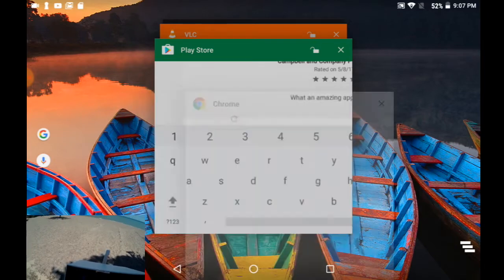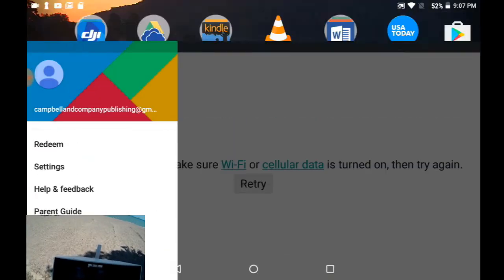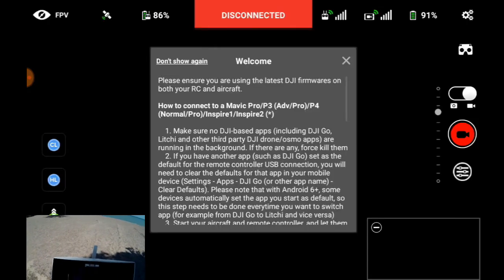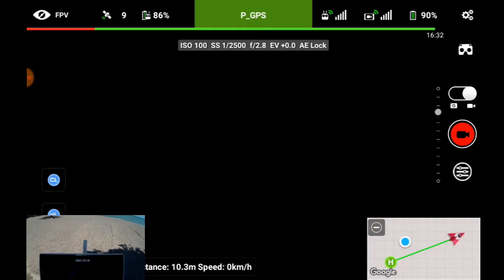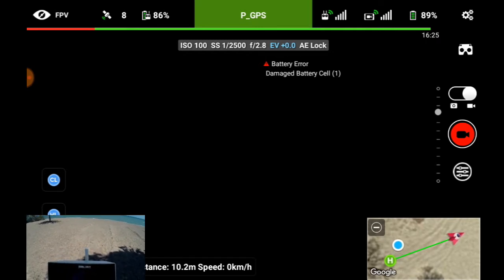I'm going to try to start Lychee. I see what Lychee says — I've got this and I should have FPV set up. I'm also getting a battery error — damaged cell — but I'm still reading 90% even on Lychee.